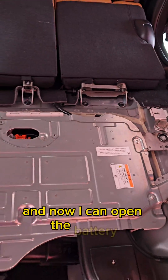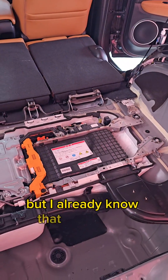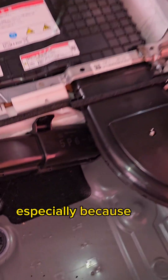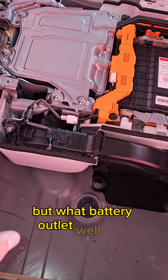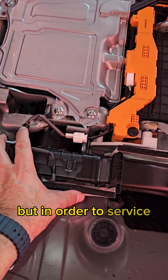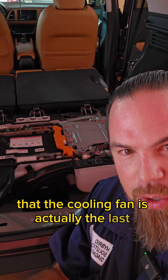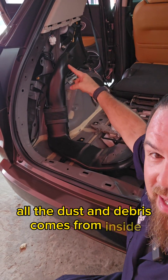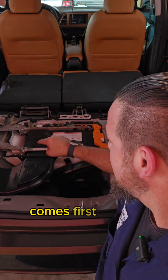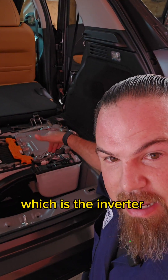This is the complete hybrid system in the Honda Vessel. I already know this needs service, especially because of all the dust and debris that comes from the battery outlet. The battery cooling fan is located here, but to service this cooling fan you have to take out the complete hybrid battery. You don't need to do this so often. The cooling fan is the last component that takes air out from the battery — all the dust and debris comes from inside the air duct, passes first through the cells, down the cells, and then finally reaches the hybrid system, which is the inverter assembly and the DC-DC converter.